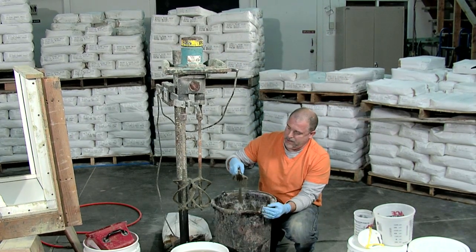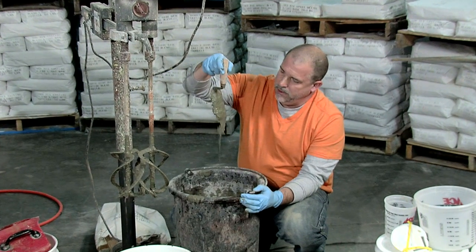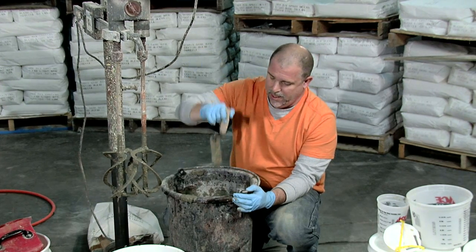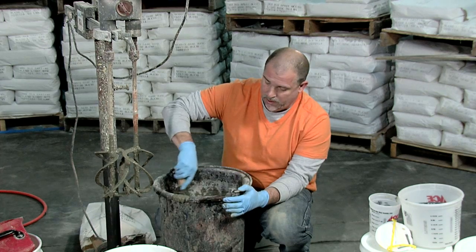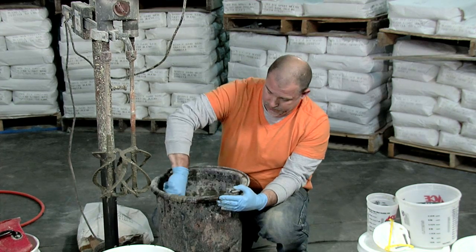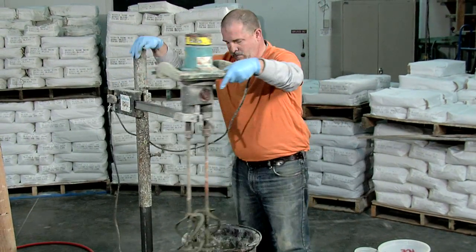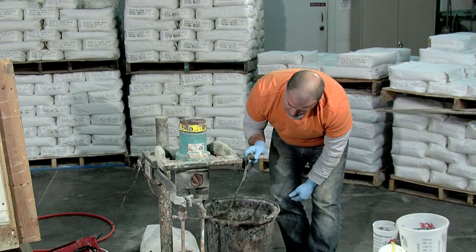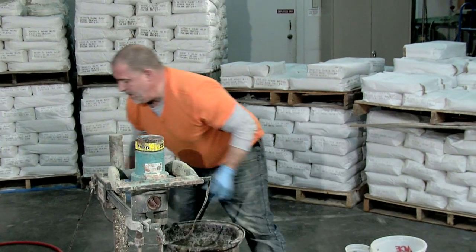Let's check that again. See how it's a lot more flowable — it kind of falls right off my margin trowel, leaving maybe about an eighth of an inch coating on the trowel. That's about the consistency I want before I put this in my spray gun. I'm going to do one last scrape of the sides and a final blend, and then we'll go ahead and put this in the sprayer. That's the casting blend mixed up to the right consistency to place into my spray gun.